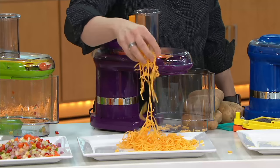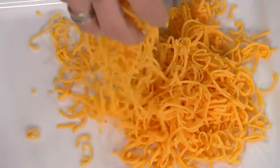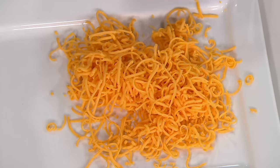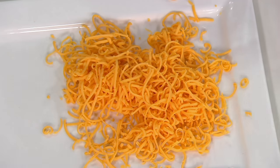So now if you could grate your own cheese — say you're having taco night at home or you just want it for a salad — you get these beautiful long grated shreds of cheddar cheese. You could put that into a container and store it yourself. So it does the dicing, it does the grating.